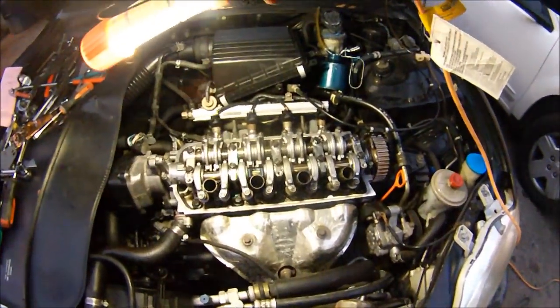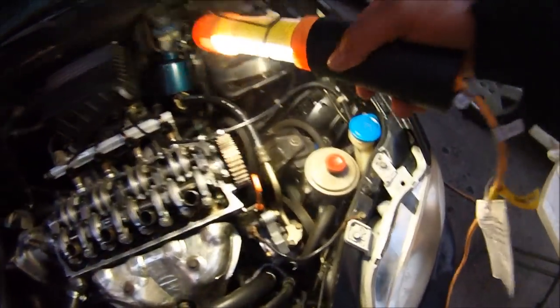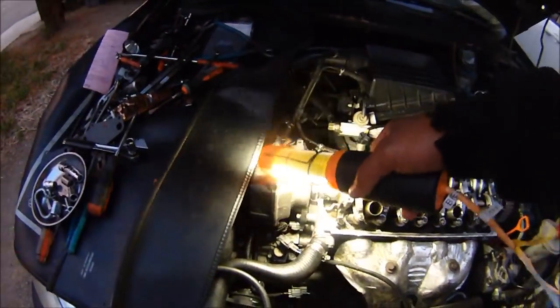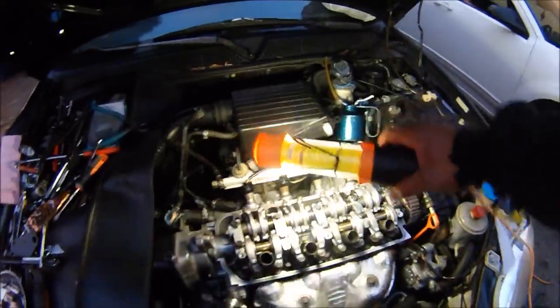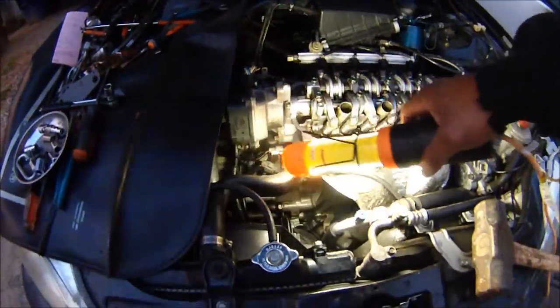Now that you've got the cylinder head on, before we go onto this side, we got everything done over here. Got this locked in, the exhaust manifold, intake manifold, all the little connectors, sensors.